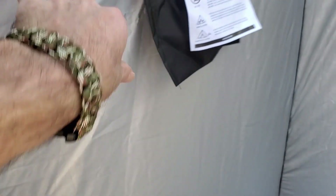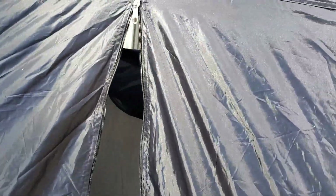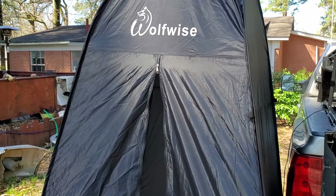Another reason I wanted this one — as you can see, this is silver on the inside and black on the outside. This is lined, and it's supposed to keep from casting shadows. So say you have a light in there at night while you're taking a shower. If it wasn't lined, people that walk by would see your silhouette while you're in there doing whatever you're doing. This one's not supposed to pronounce a shadow like that.